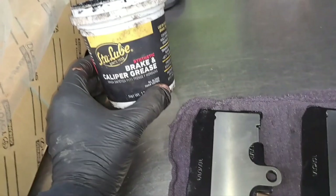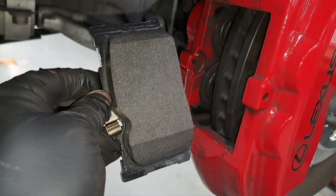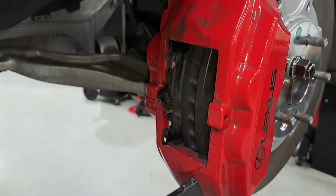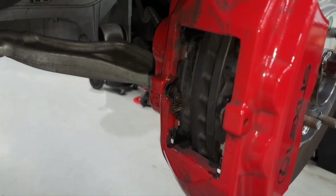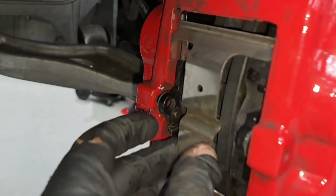Install the brake pad — the brake pad with the indicator goes on the inside. It should go in smoothly. Now we're going to go ahead and install our outer brake pad. Once you install the brake pads, put on the brake spring right there. While holding it with one hand, slide in that brake pin through the hole and through the brake spring and out of the other hole.